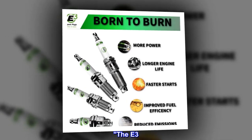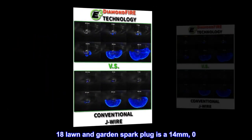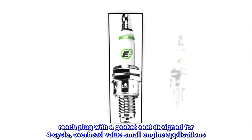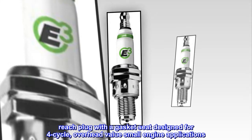The E3.18 lawn and garden spark plug is a 14mm, 0.750-inch thread reach plug with a gasket seat, designed for four-cycle, overhead-valve small engine applications.